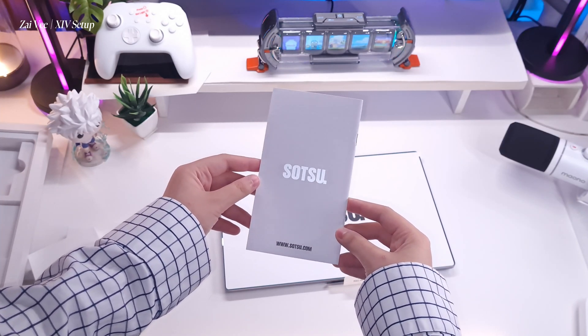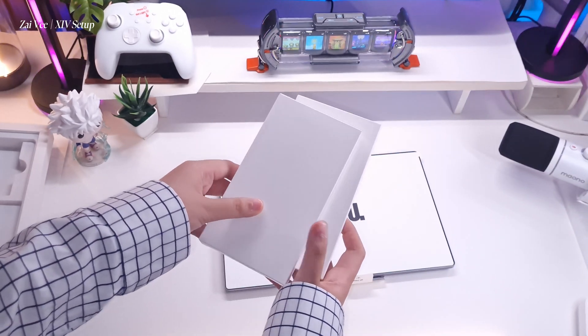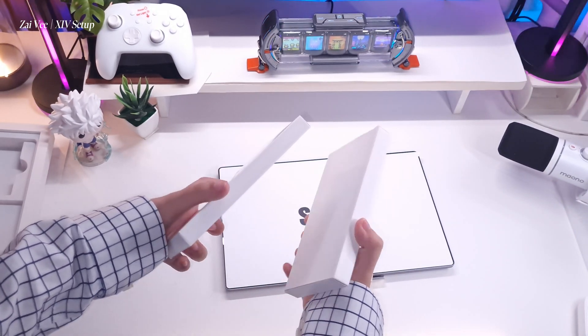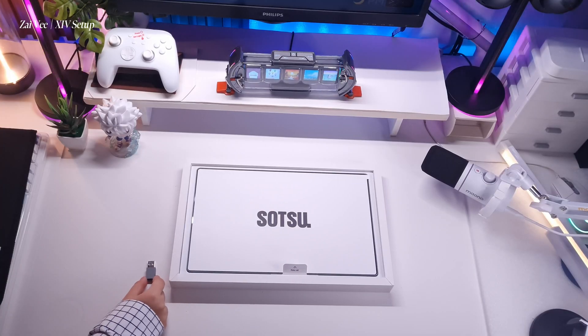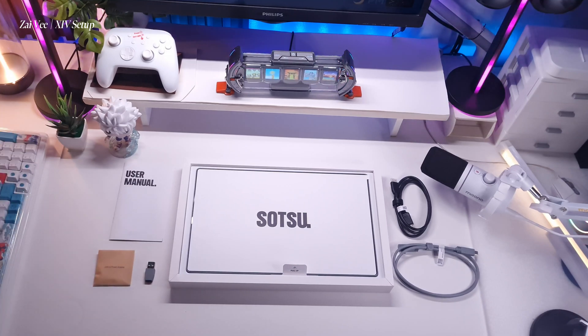This is very minimalistic, and look at the manual — it is very aesthetic: the font, the layout, everything just complements very well. As a creative enthusiast, I could literally display this manual inside my room.